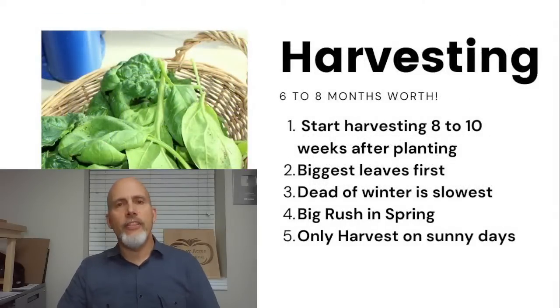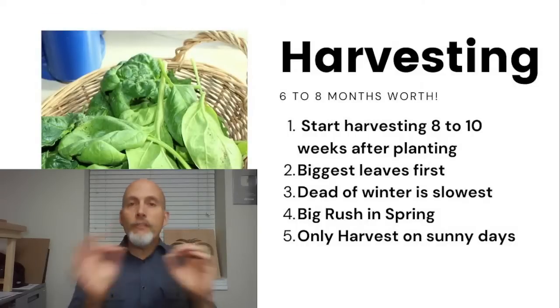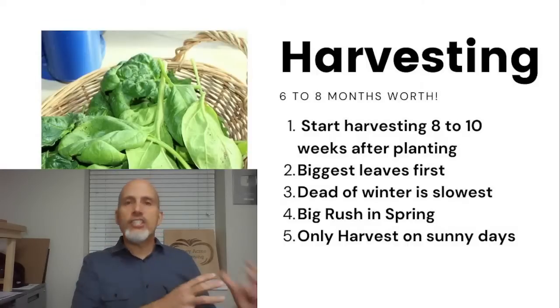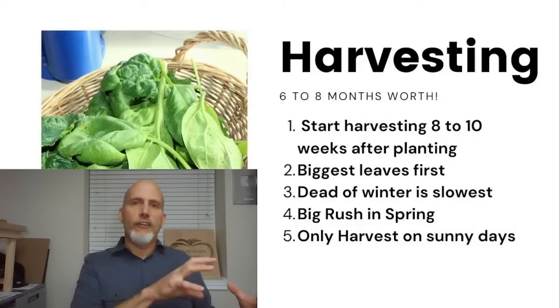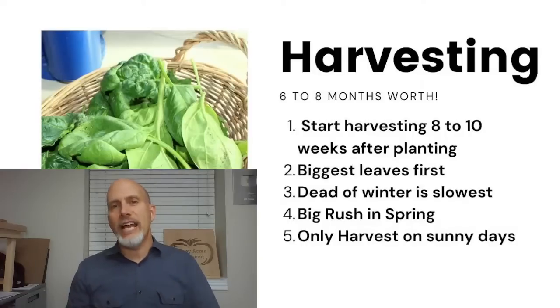Let's talk about harvesting. If you get those plants planted about eight weeks before your first frost date, you are probably about eight to ten weeks after planting when you'll start harvesting. So for us, we plant on August 1st and start harvesting about October 15th. The timing works out really well because spinach starts getting ready to harvest just as the last of the summer garden is going away.